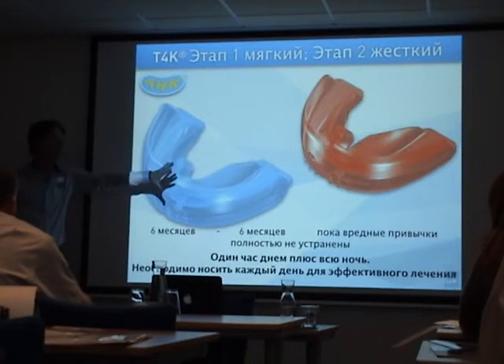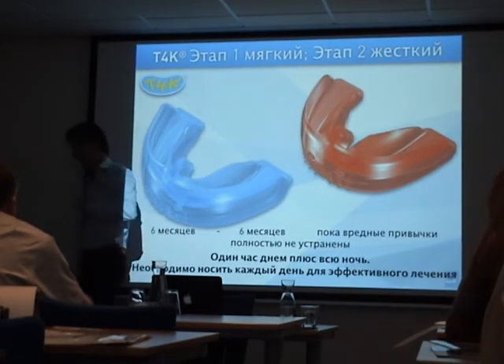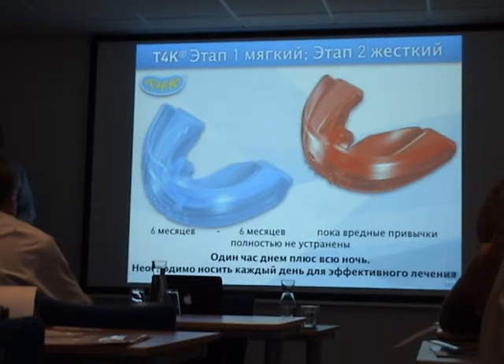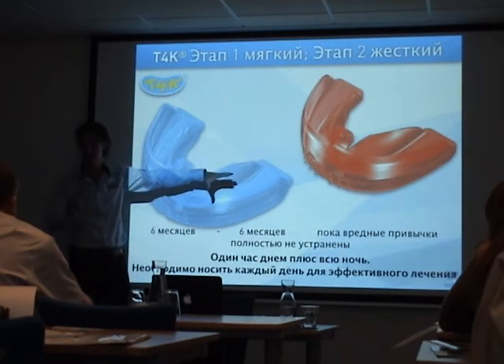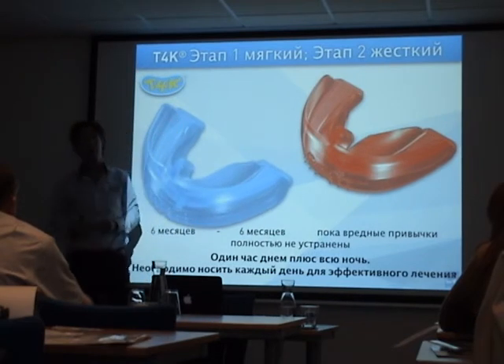The effects of myofunctional therapy are around four to six months, so most appliances we use for four to six months, and then we switch over to a harder appliance. Continuing with the harder version of the T4K gives some retention on the myofunctional changes already achieved, helps to align the teeth, provides eruption guidance, and does some arch development.